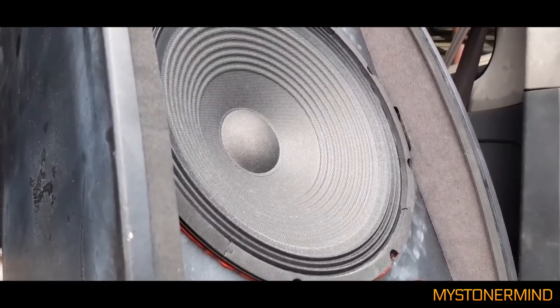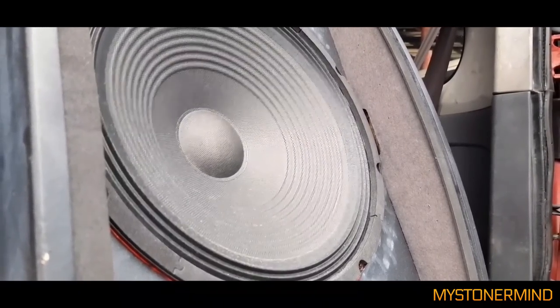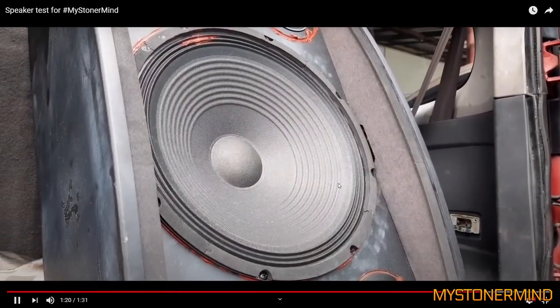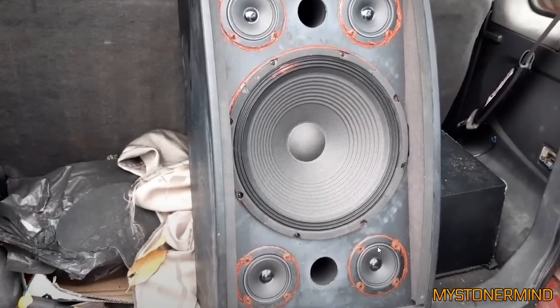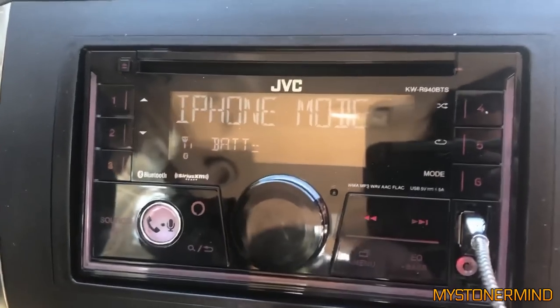Once again we have another speaker here leaning on the Altec Lansing speaker which is behind it. There's not really much movement — he's not really pushing them very hard. They also have a bunch of orangey-brown stuff behind them. The next one we have is this, and we are inside a car.